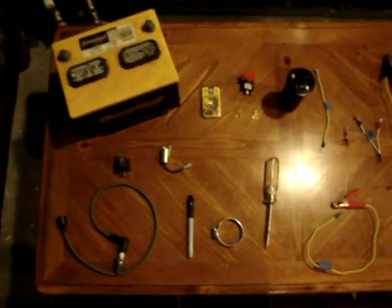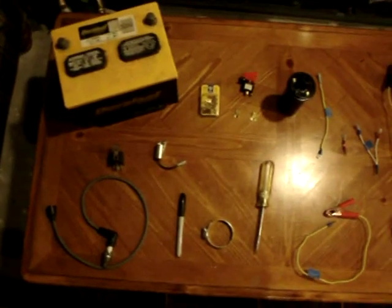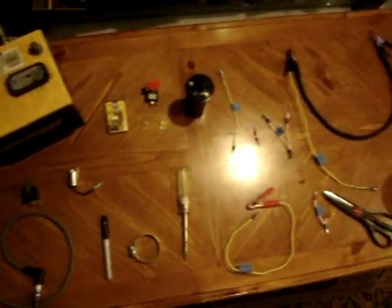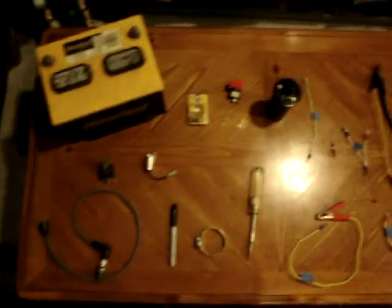This is the buzz coil completely disassembled with all the parts. In this video we're going to be putting the buzz coil together step by step, and I'll be showing you how to make every individual part so there's no mistake.